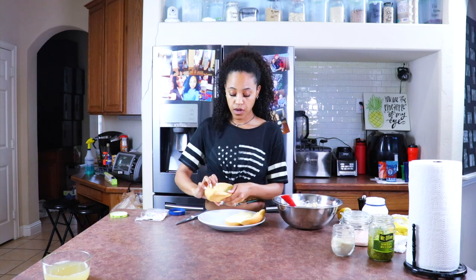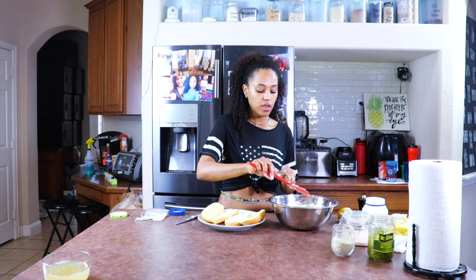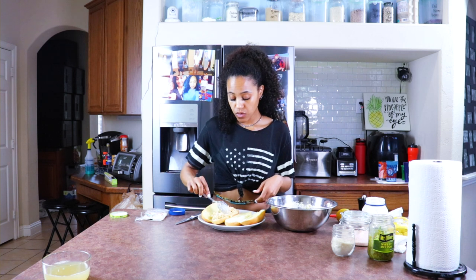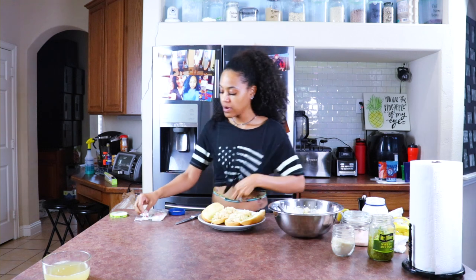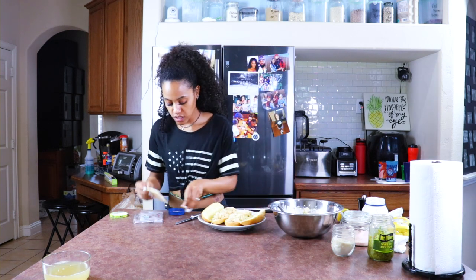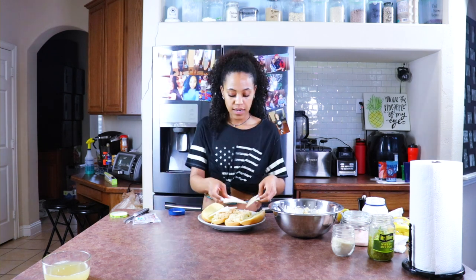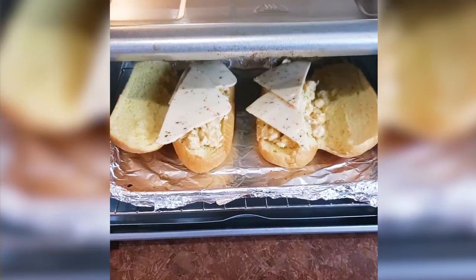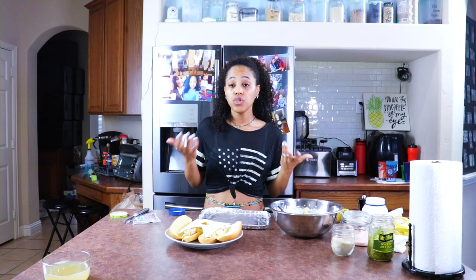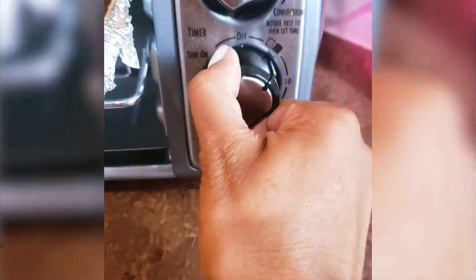Now we're going to get our bread and open it, and start putting the mixture on. As little or as much as you want — it's really up to you. This is about four servings. Let's take our cheese and I'm going to triangle slice it, just like that. I have a toaster oven so I am going to toast mine in that. You can grill yours or toast it on the stove like a grilled cheese, or put it in the oven on broil. My toaster oven is the truth and I love using it.